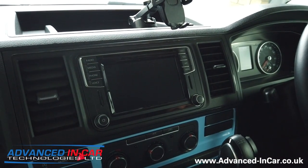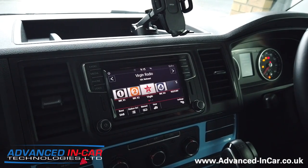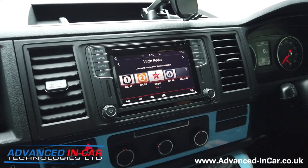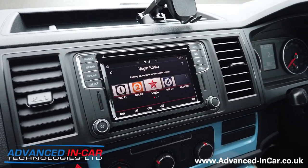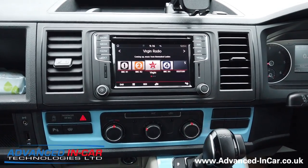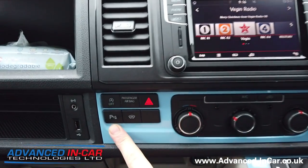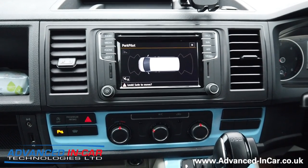We're sat inside this 2019 T6 with the factory fitted navigation unit, which is the highest spec available. I'm pulling it out for better camera lighting. You can see the nav unit — there are no extra switches or buttons — and ordinarily we would be able to code the head unit to say that it's got a camera fitted. Down here you can also see it's got factory fitted front and rear sensors.